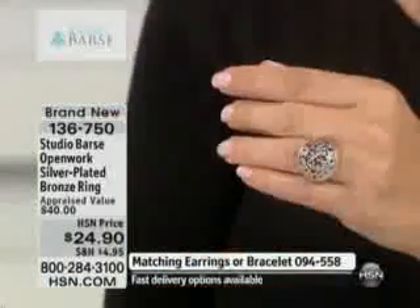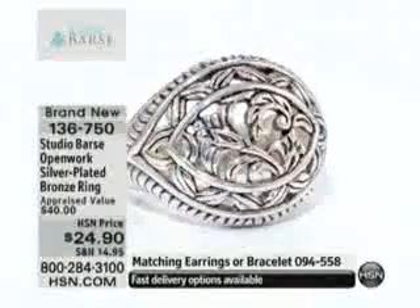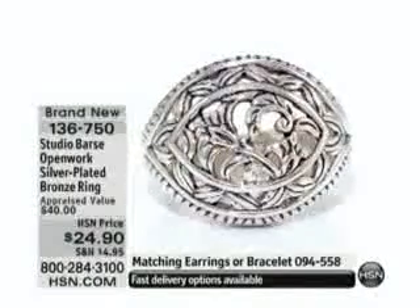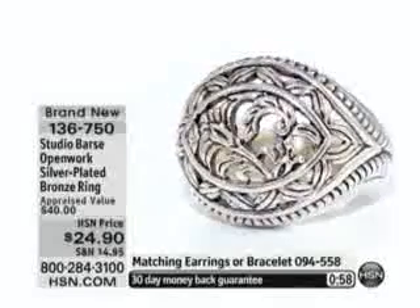The bronze is on the inside — it's giving it the durability, it's giving it its weight. And then of course you have those fabulous studio bars designs, which are an interpretation of everything we are seeing from the runways but in ways that we can actually wear them. This is taken straight from the runways, taken straight from the trends.